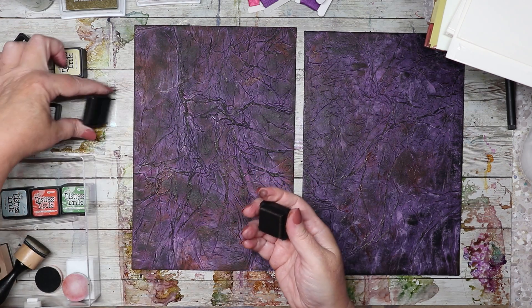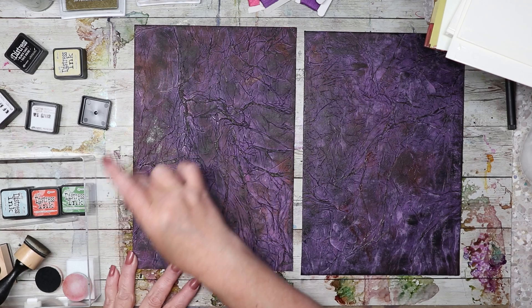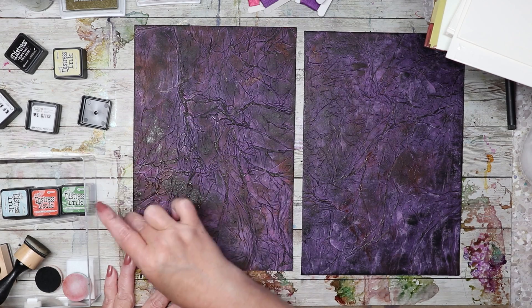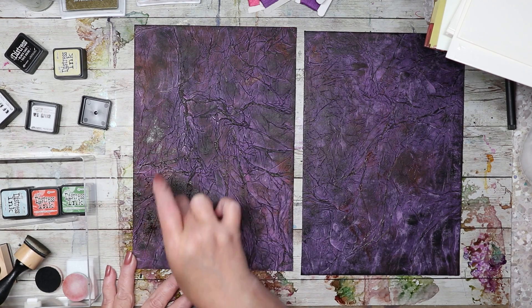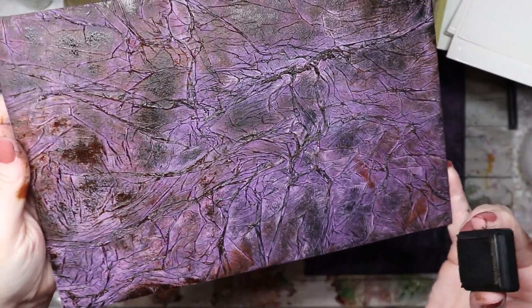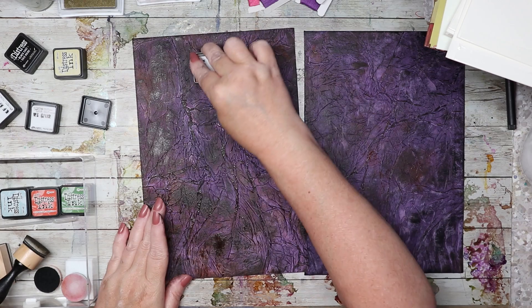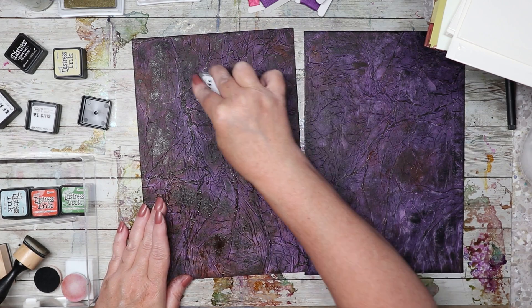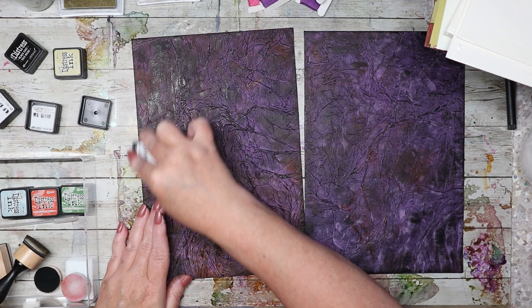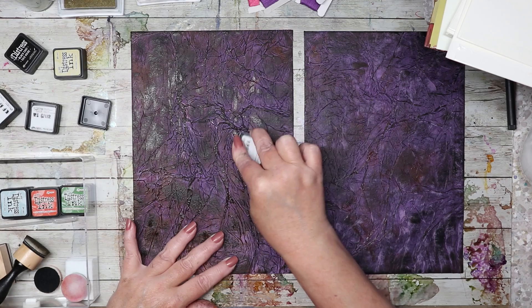With my longer nails I have a hard time getting the covers off the ink pads. I'm going in with the walnut stain, dragging it around and sponging it in some places. Up close it looks very different — kind of a mess, but I'm really digging the textures and different looks. It's starting to look a little leathery. I don't want to cover up all of the purple, but I do want to cover up more of it.